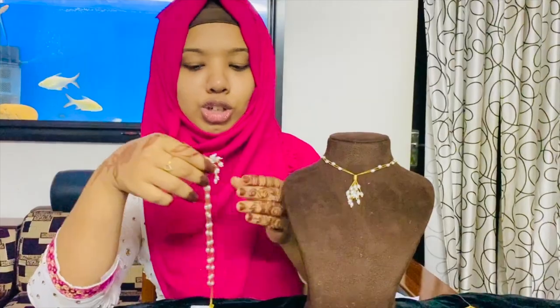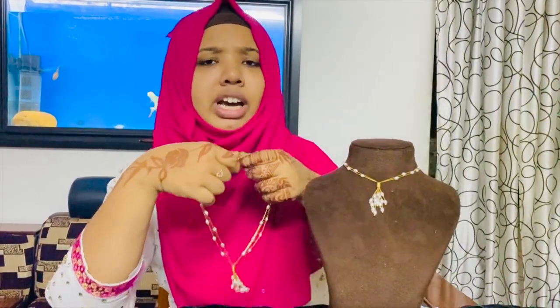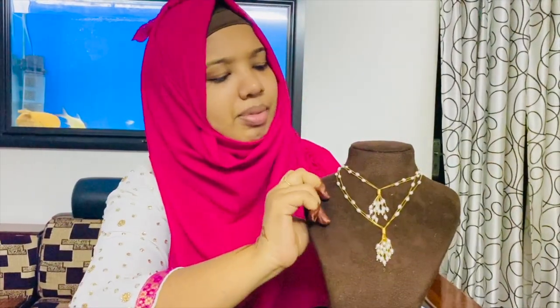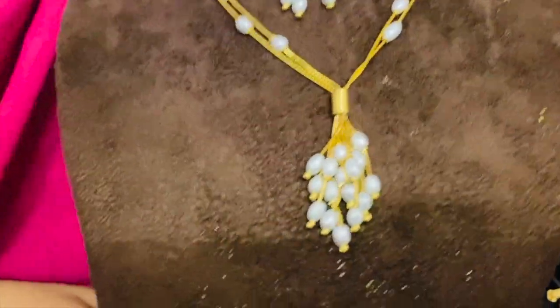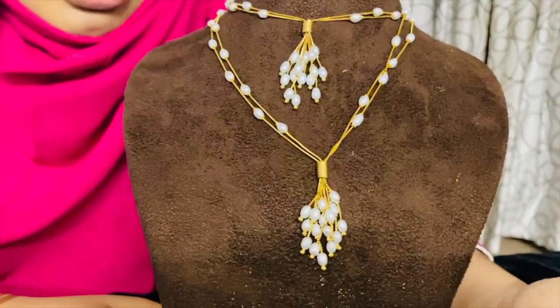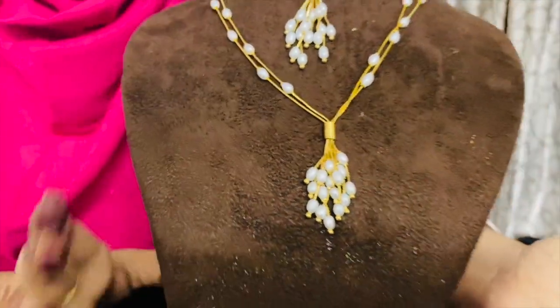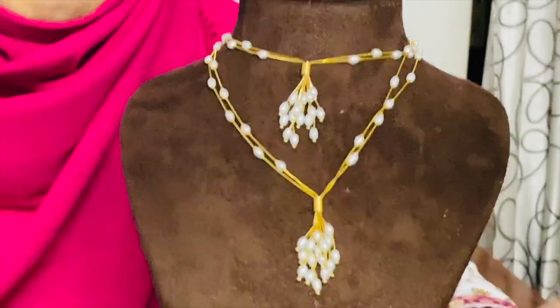We have the same necklace as we can see. This is the first step of the neck. You can see the next step of the neck. Then we have a pearl. We have a pearl necklace. We have a branch in our head. We have a toe junction — the next step is right. Then we have a clear flyer within the way of the neck. This is the highway and the neck.